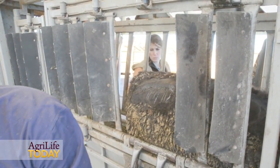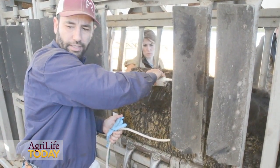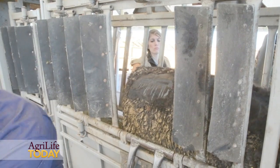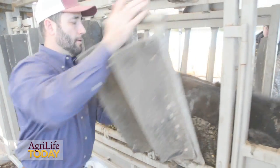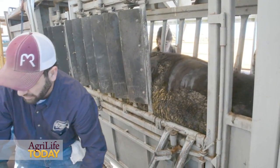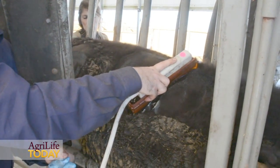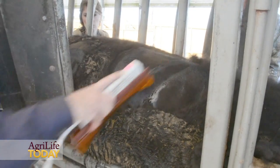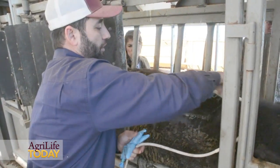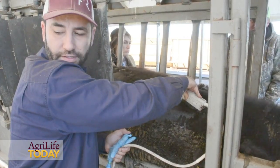We're going to put the probe in longitudinally and collect a rump fat image, then save it on the computer. After the rump fat image, we take a cross-sectional image between the 12th and the 13th rib, which is where we measure the marbling — or intramuscular fat — of these animals.